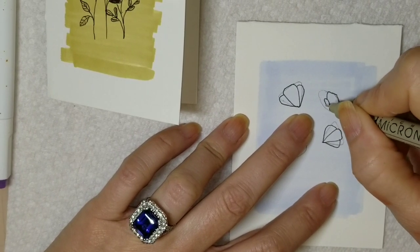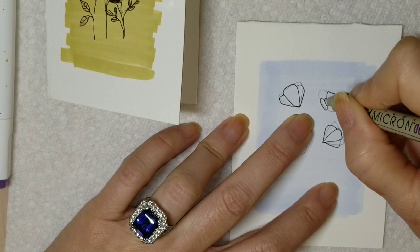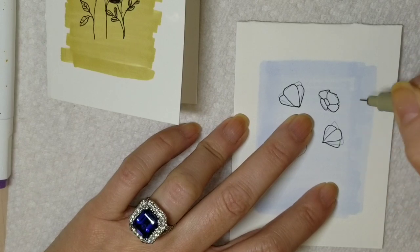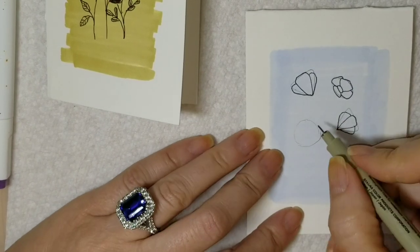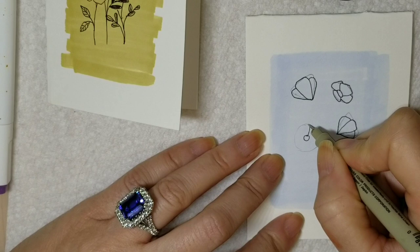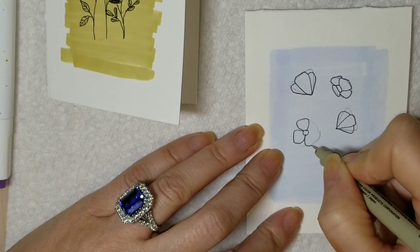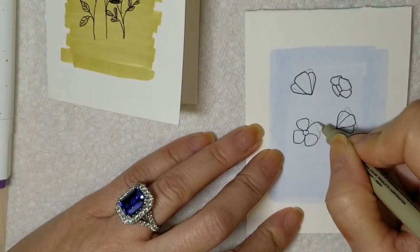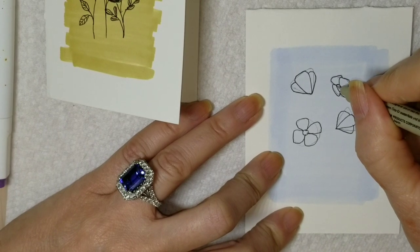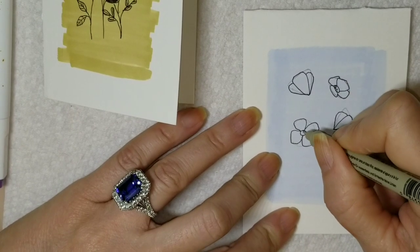For this one, because I want it facing up, I'm going to draw the center closer to the bottom of that oval, then begin the petals. Because you're seeing a profile of it, it's going to be shorter and wider. For this one I want it to be facing me, so I'll draw a circle in the middle and just do four simple petals, then dot in the center for a little shadow. They're small so it doesn't have to be anything crazy.